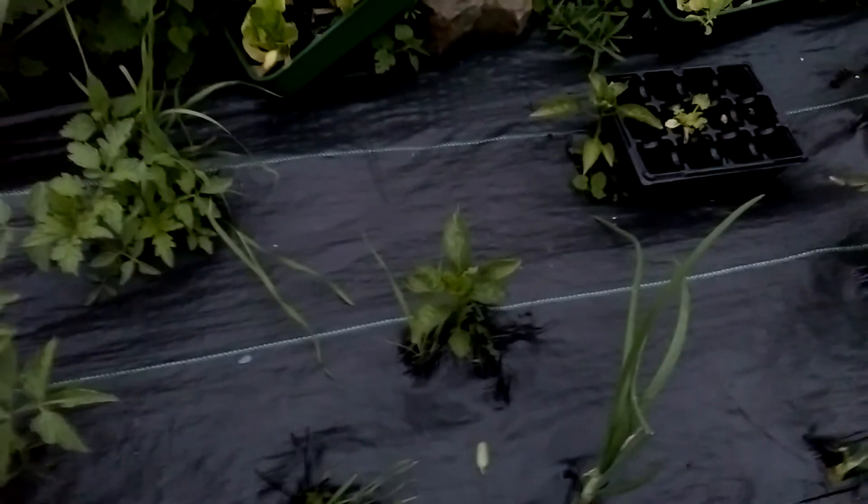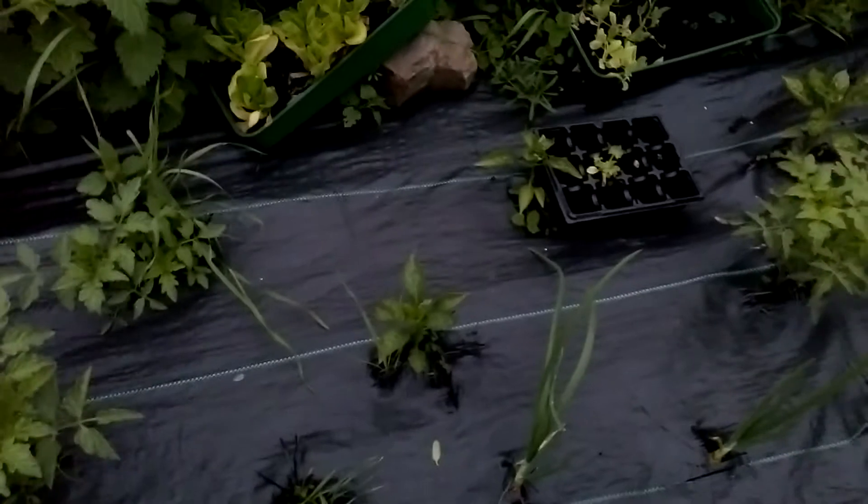The peppers are looking a bit rough — it's been a bit cold recently, so the peppers aren't looking the best. I've still got some rocket to plant as well.